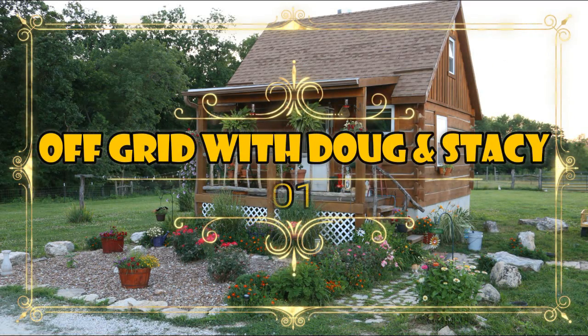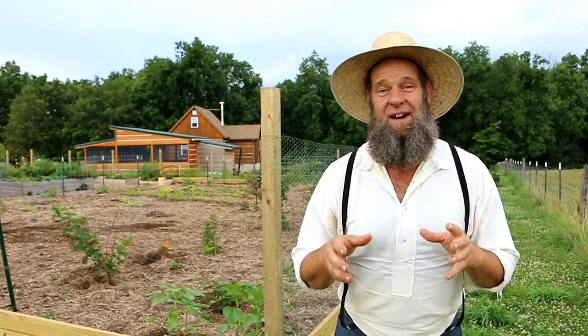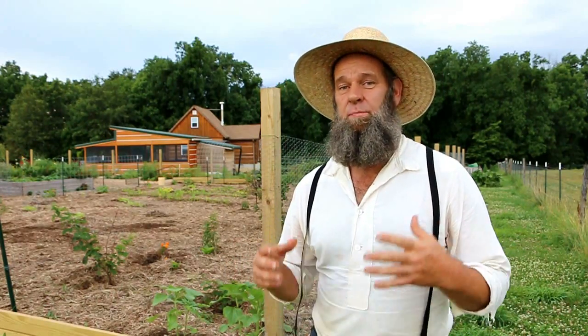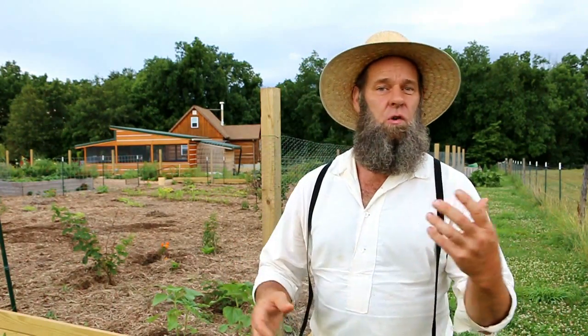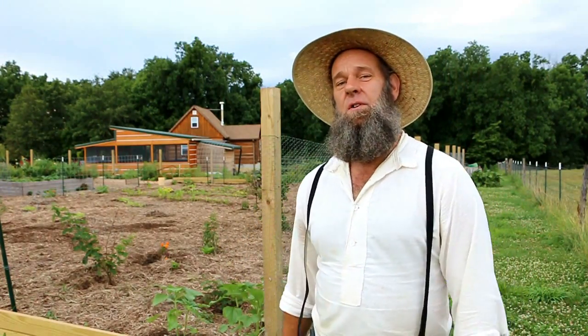Here we go, homestead homies! This is a great thing for you guys to get under your belt — to know and understand if you're starting your homestead or if you have one already. You might have fences that need maintenance or stretching to tighten them up, or you're just putting in new fences so you can get your goats, sheep, horses, and everything else.